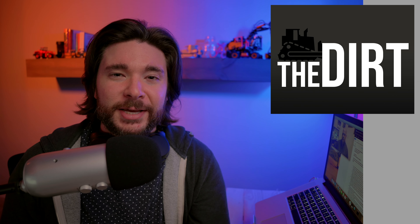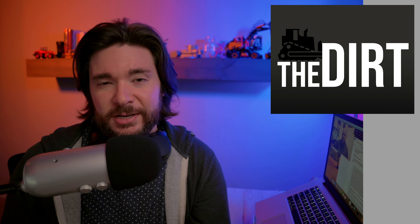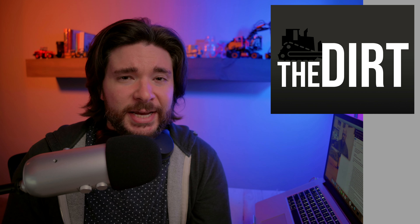This Equipment World video is brought to you by Phillips 66 Lubricants, keeping the world running smoothly. What's going on, guys? Wayne here. You're watching Equipment World. Welcome into another episode of The Dirt, the video podcast that brings you interviews and discussions on the latest in construction equipment and what's going on in the construction industry in general.